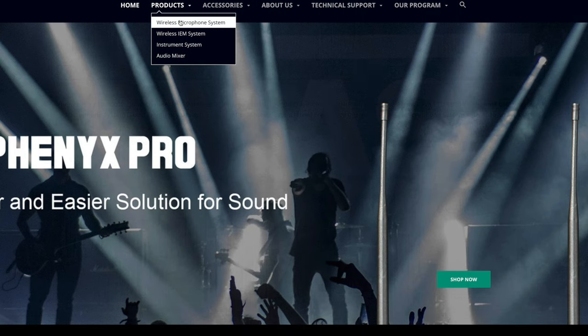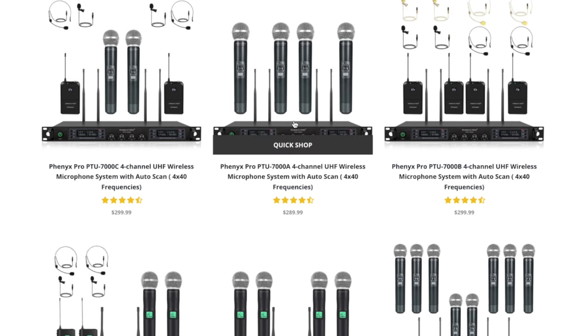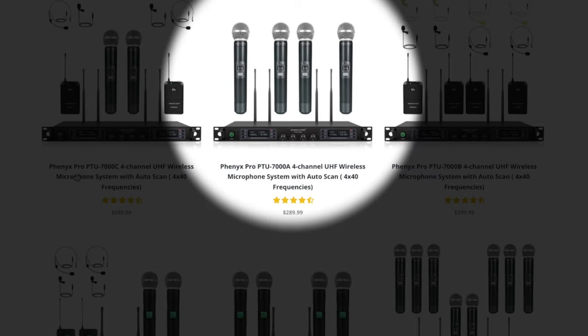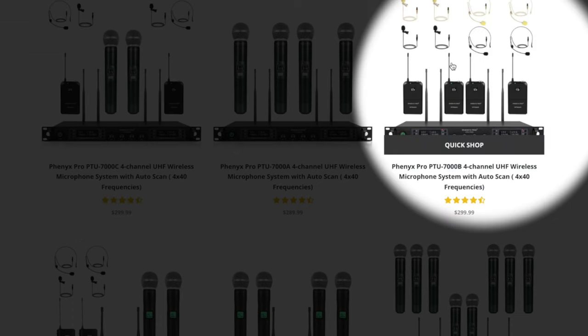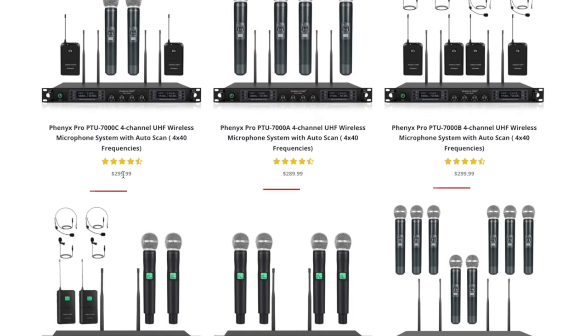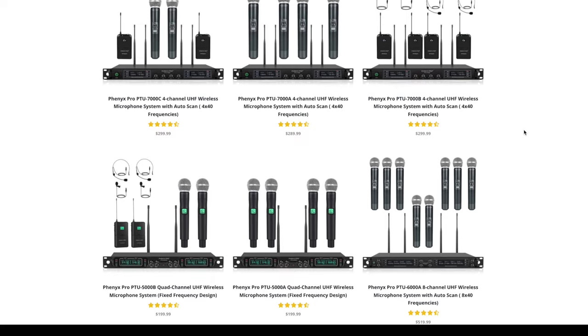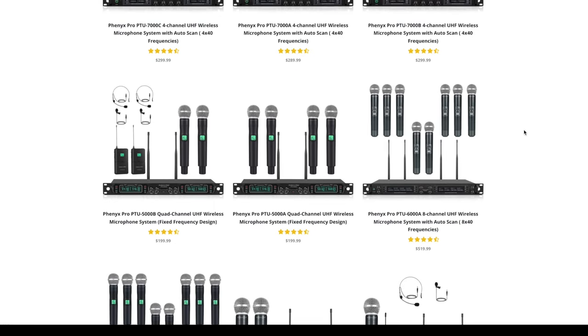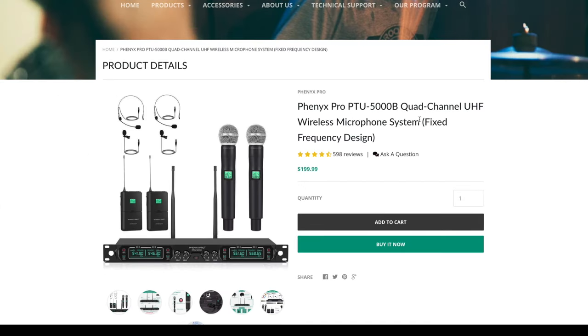On the website under wireless microphone systems you have all sorts of configurations. The PTU 7000, which is what I have, comes with four handhelds, or two handhelds and two body packs with lavalier and headset mics, or four body packs — all under three hundred dollars. Scrolling down, there's the PTU 5000 which looks almost identical but has a fixed frequency design, meaning you cannot change the channel. Each channel is set to a fixed frequency and you cannot change that.